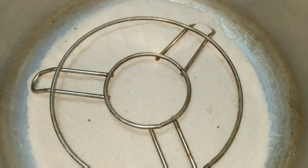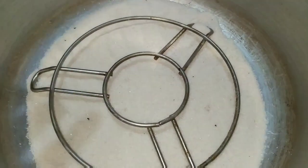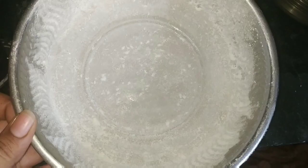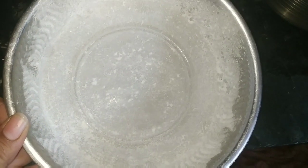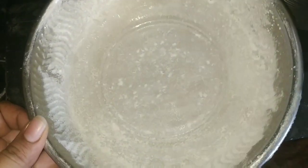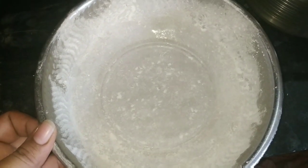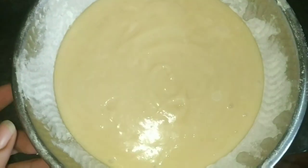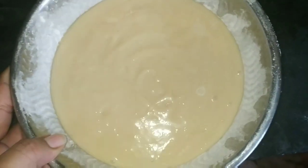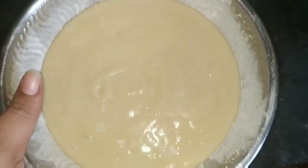Now I will put a cooker and add salt to the stand. I will preheat the cake. I will put a little oil to grease it. I will pour the cake batter into the tin. Now I will put the cake batter into the tin and tap it 2 times.